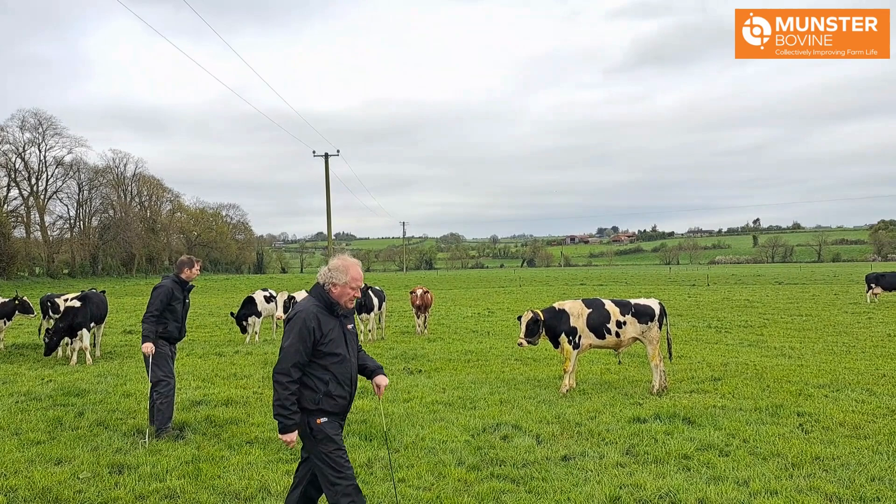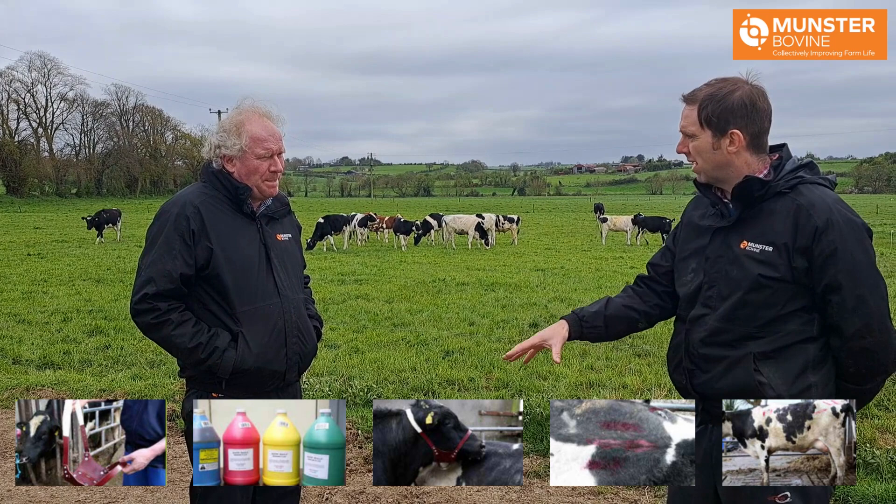The big thing is that they're out with them and they actually get used to their work, because you want them to actually mate the heifers so that they'll mark them up on their back with the chin ball.